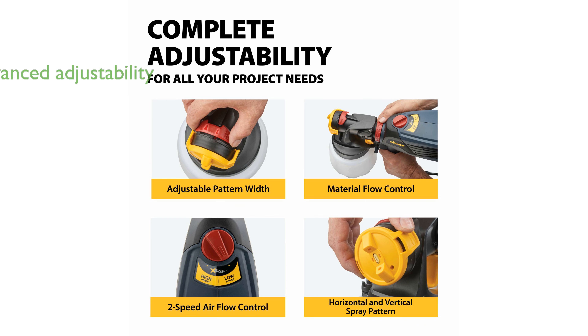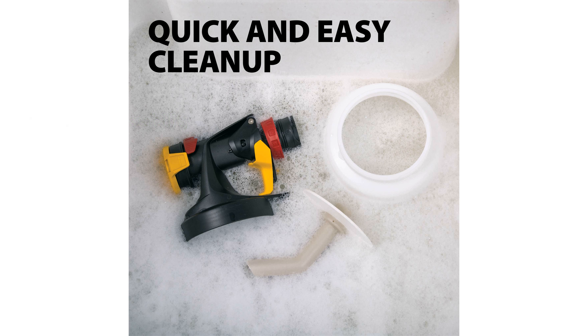The Flexio 570 offers advanced adjustability with customizable power settings, variable paint flow, and changeable spray patterns to suit any project need.